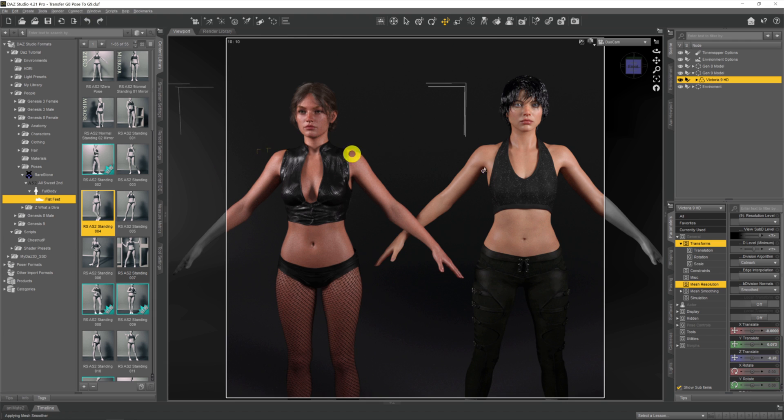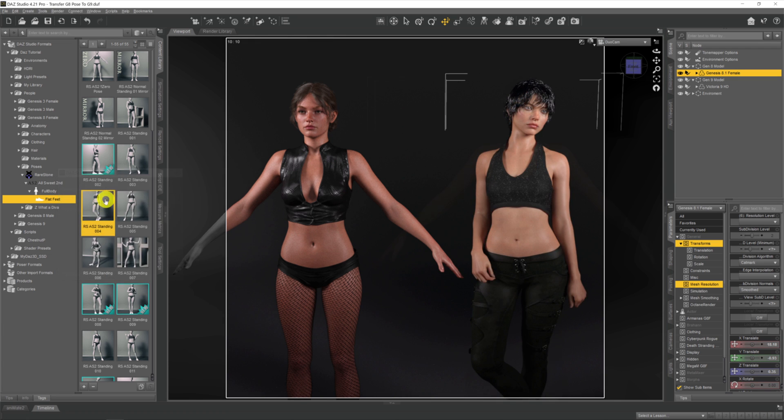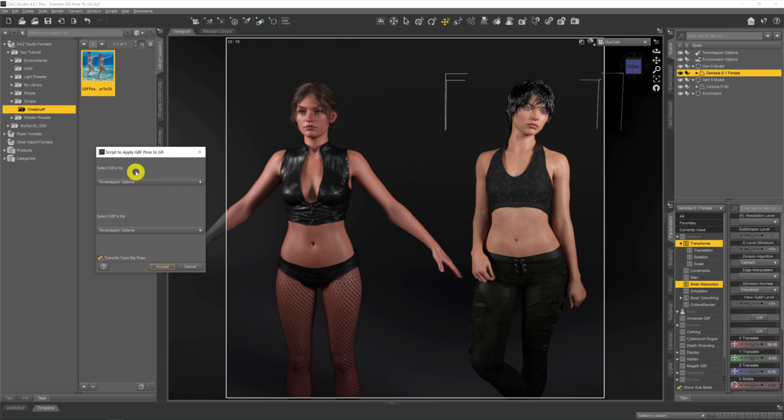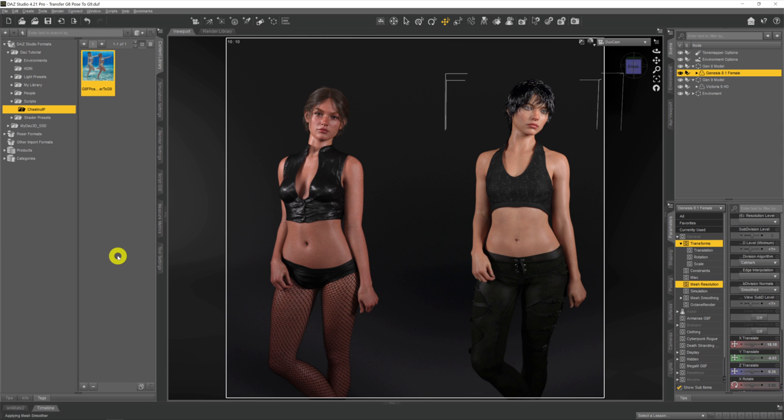Instead, click back and apply that pose to our Genesis 8 model. Now we come back to our script — Scripts > Chestnut — and double-click to run it. A dialog window opens up. The first option says 'Select G9's hip', so using the dropdown we go into Genesis 9 Victoria 9 and select the hip. Then below that, 'Select G8's hip' — we do the same with our G8 model so the script knows which is which. Then just hit Accept.